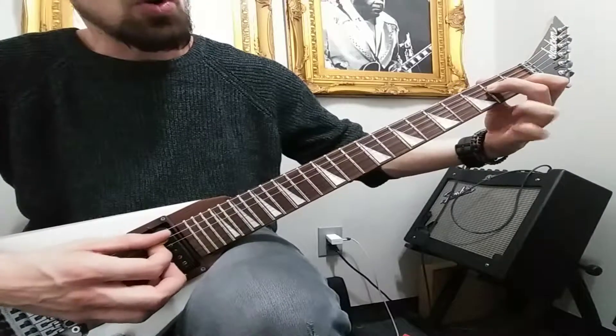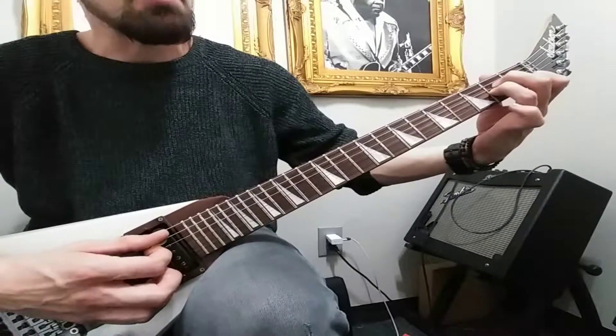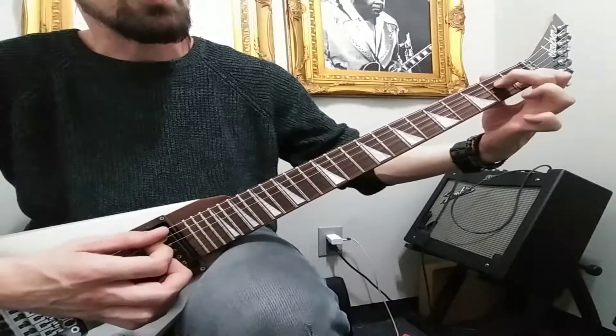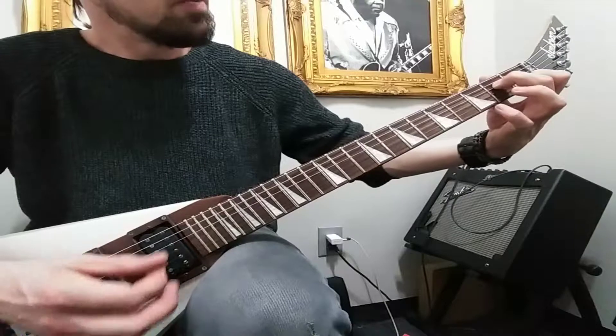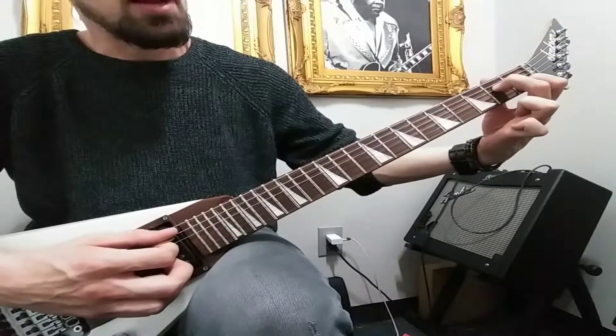And then we have this A7 chord, which is an A minor 7 — just your A minor chord minus the ring finger. And then we add our pinky. Back to the A minor 7.